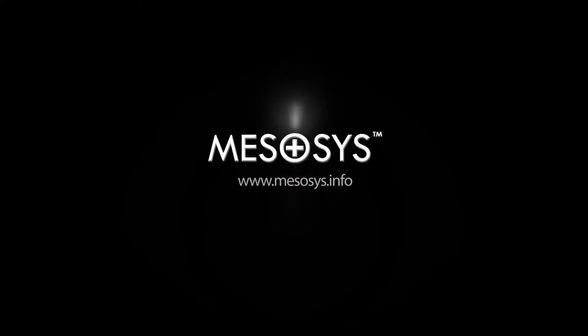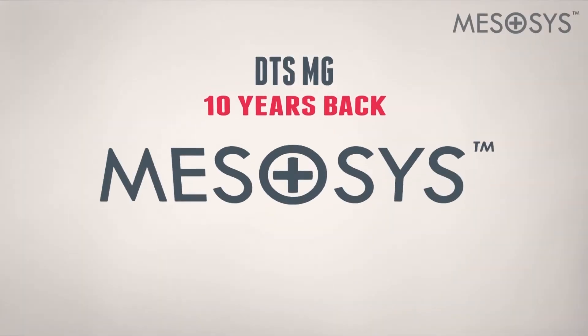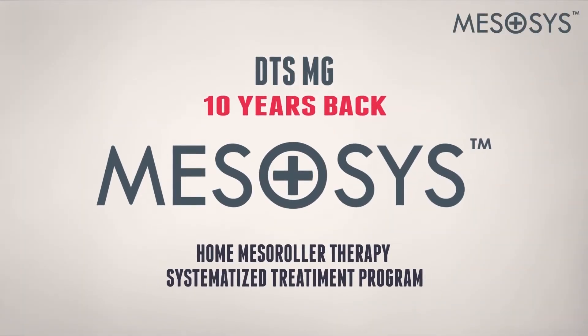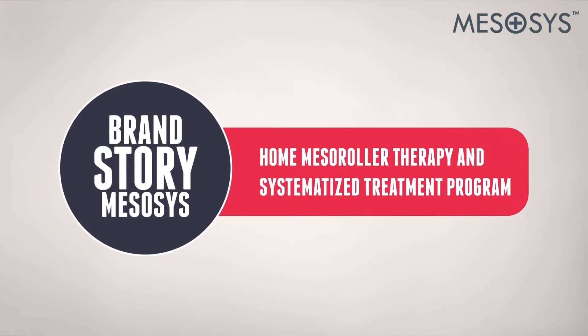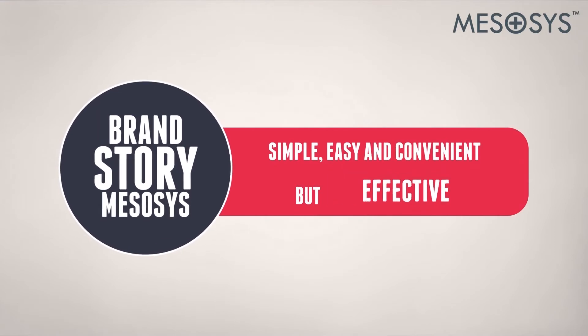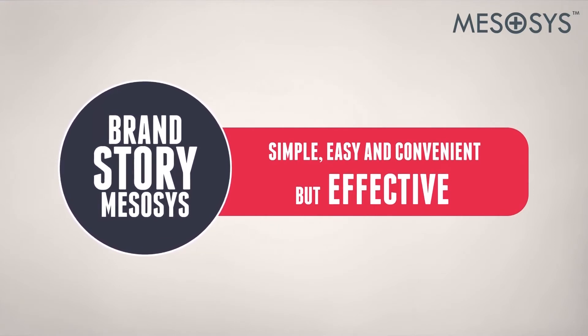Mezacys — a specially created system to provide Mezoroller therapy at home, safely and conveniently. Mezacys provides a simple, easy and convenient, but still effective Mezoroller therapy experience at home.